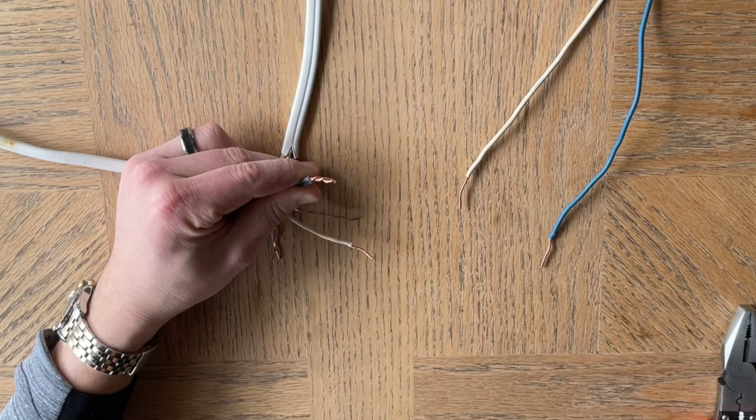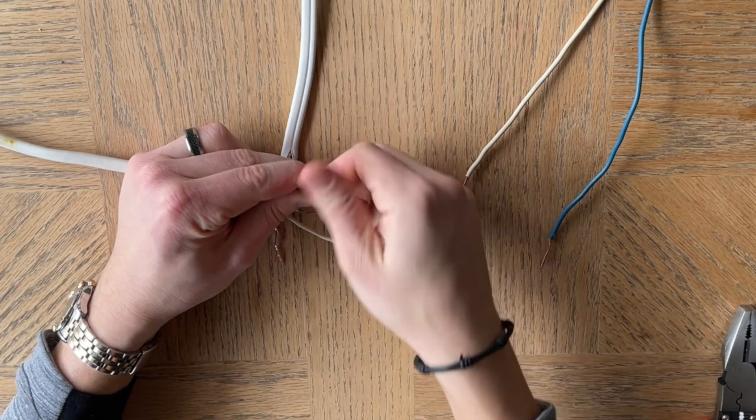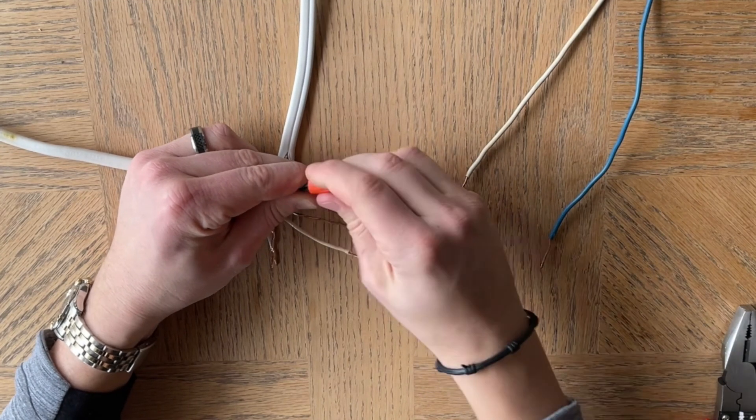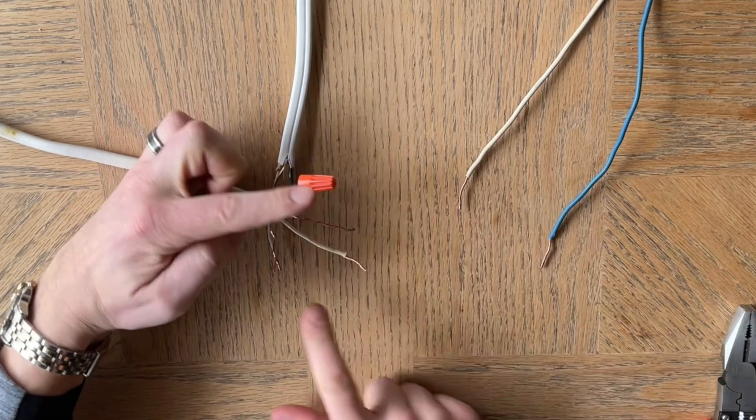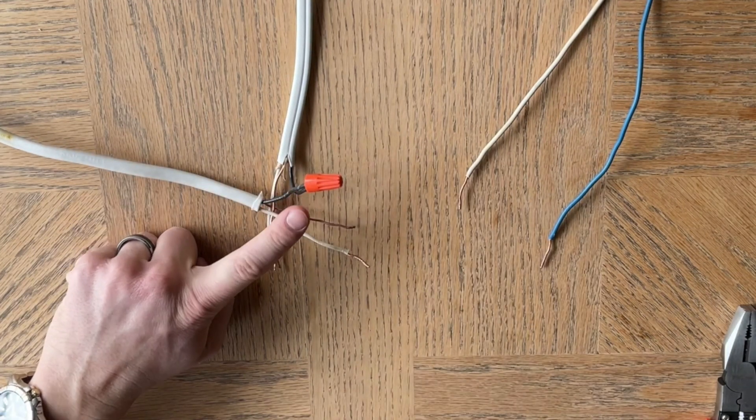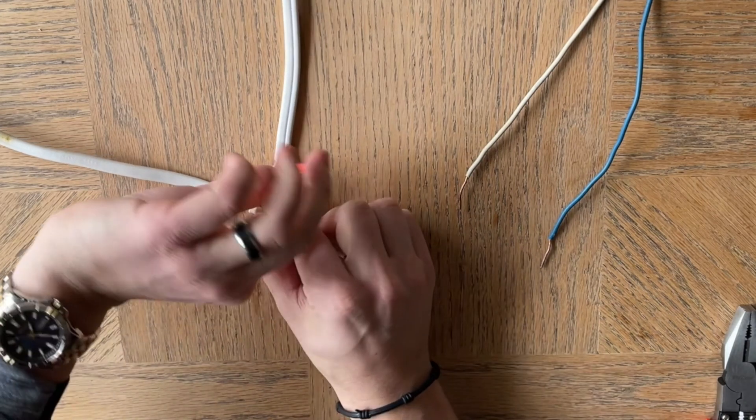Then take a wire nut and put that on there so that they're safe and secure. This is going to the light switch — specifically to the bottom terminal of the light switch.